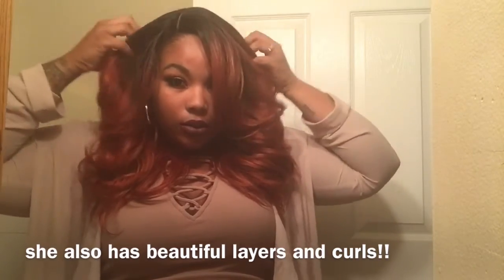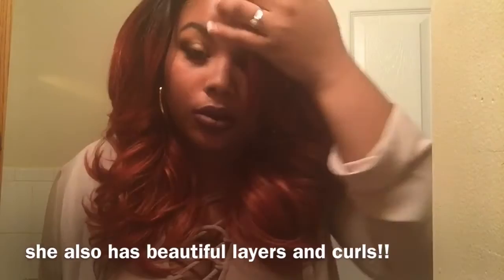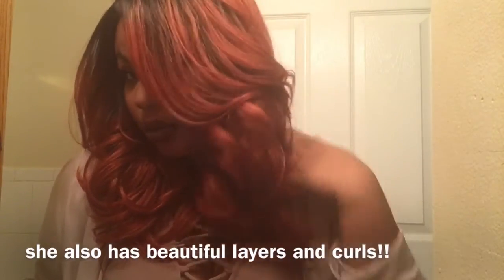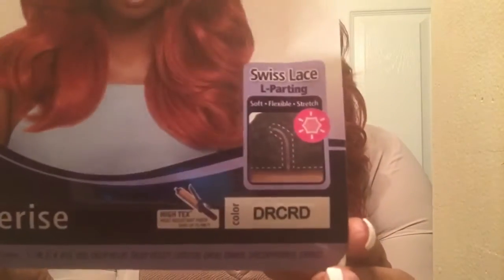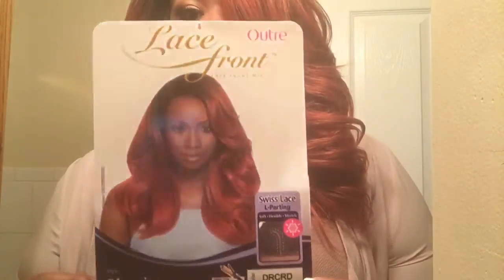In the next clip I'm going to show you the stock card and the model. The model looks absolutely gorgeous. This is from the Swiss Lace line and it's told to be soft, flexible and stretchy, and it's absolutely amazing. I love the lace on this unit.